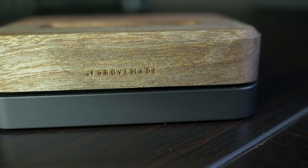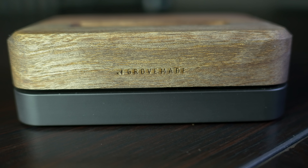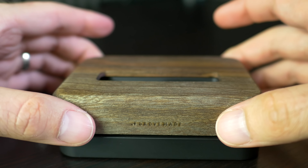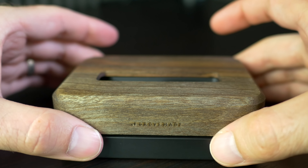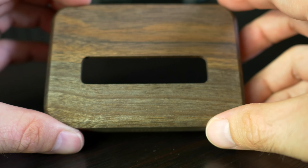You can see the dock is actually broken into two portions. The bottom portion is made of steel, coming in at a solid three pounds, and the top is a stained wood — in this case, walnut — with the Grovemade engraving on the front. When carrying around your dock, make sure you do not carry it by the top portion because the lid is removable, and you don't want this thing falling on your foot.